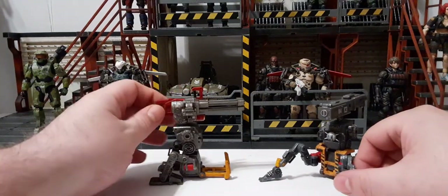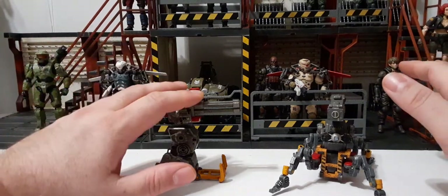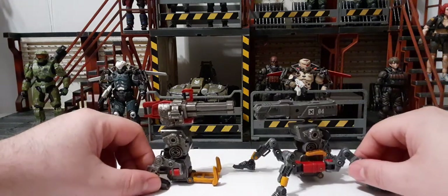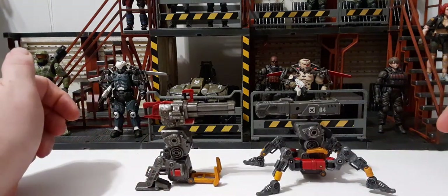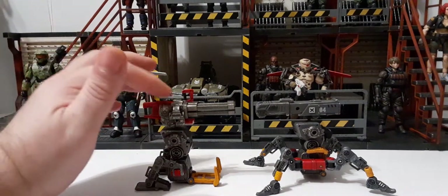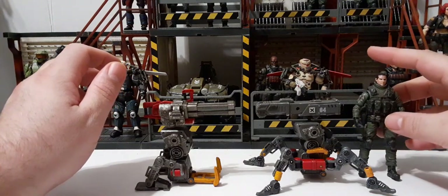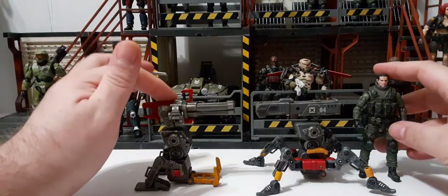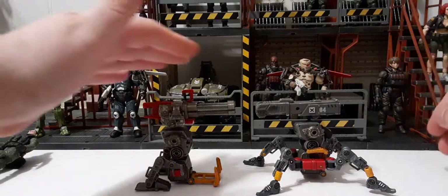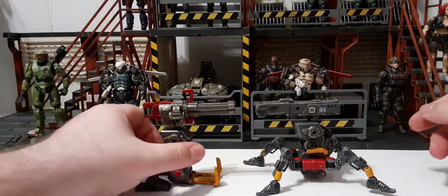This one has three different positions — please check out the review for the firepower type to see those. Doing a quick comparison of the two together: the firepower type actually gets taller than the actual figures at one position, while in turret mode they're about the same height. The trajectory type can't achieve that same height due to the missing joint we discussed.